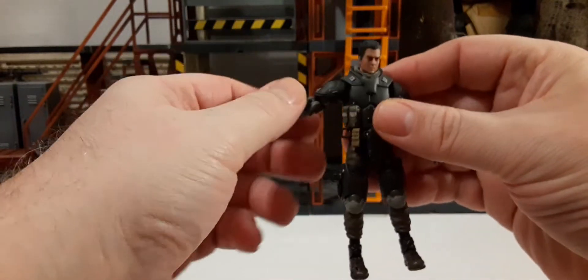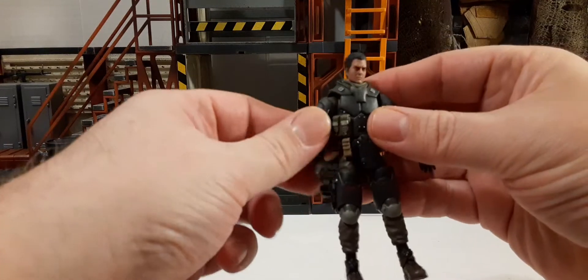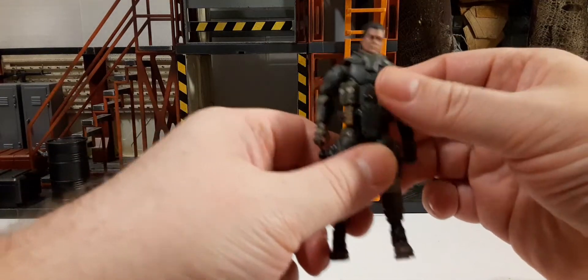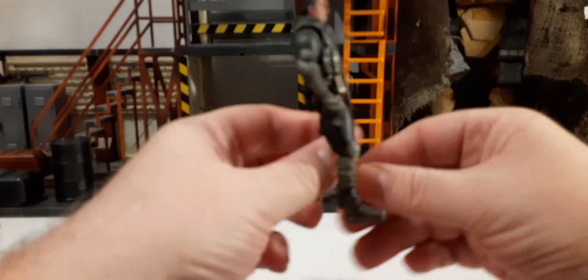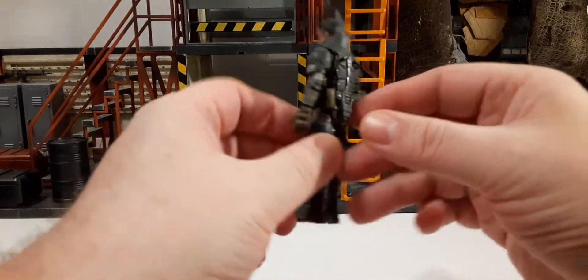It's a very nice figure and nothing seems to be out of place. The materials feel good, joints feel good — no complaints except for the color of the joints on the back of the legs.